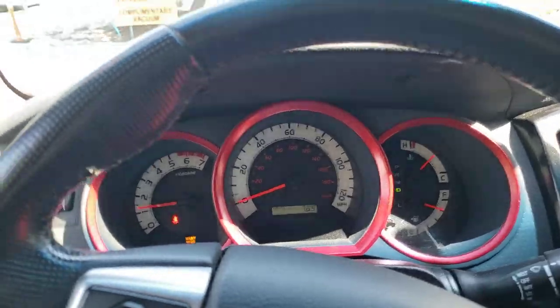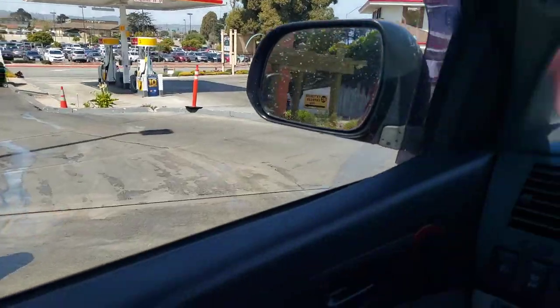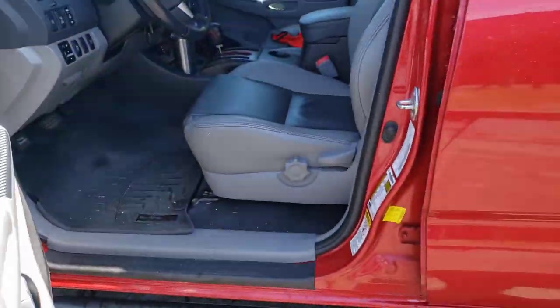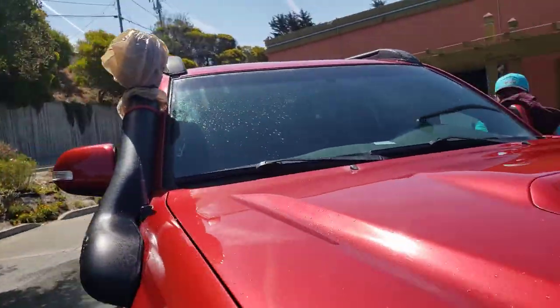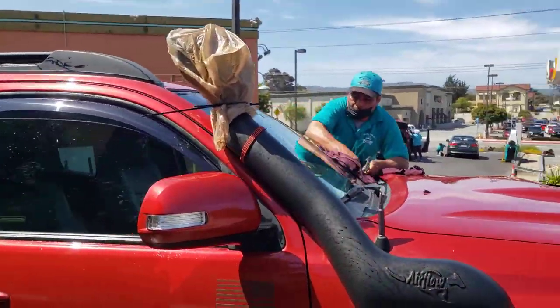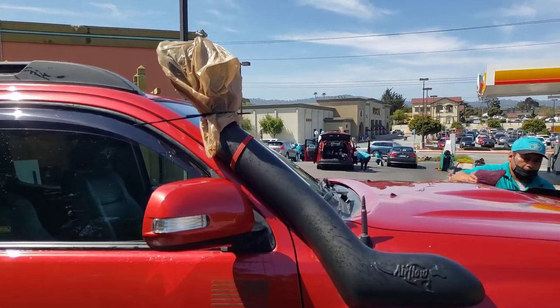Truck just started, shifted into drive. I'm going to pull up right here, this gentleman's going to dry it off, park, shut it off, and get the bag off. So as you can see, everything is still on, no damage, nothing happened, truck is clean. Man, I should have done this a long time ago.